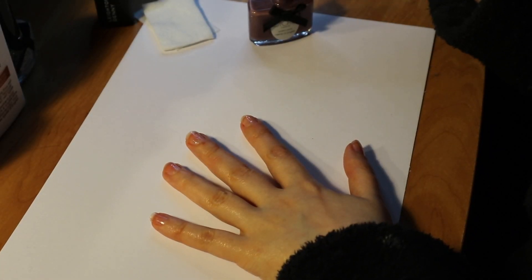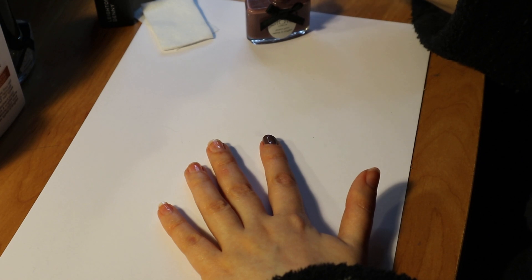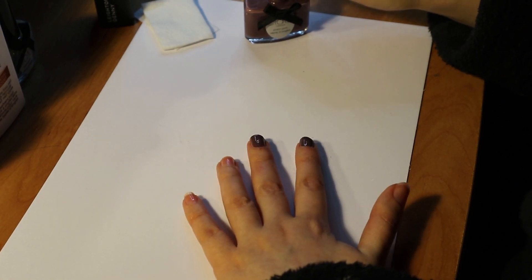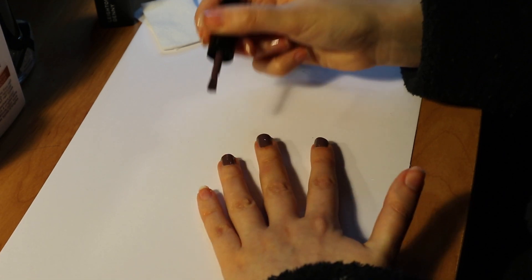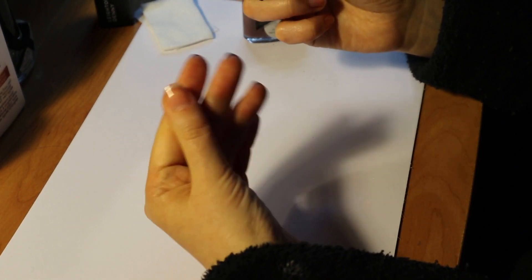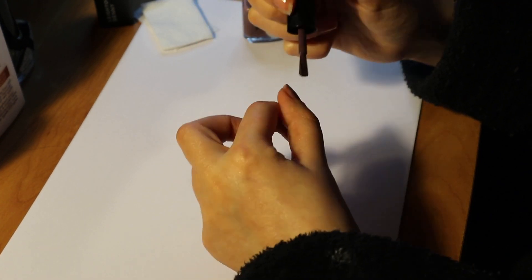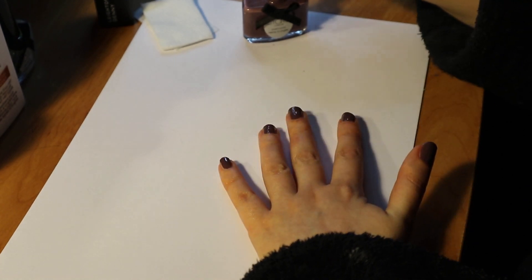I'm using a Siâte nail varnish in this tutorial. Siâte is one of my favourite nail varnishes — I picked up these colours in what I think was a Birchbox, or actually it was Pink Parcel. They do absolutely tons of colours, the formulas are really good, really long lasting, and I don't find them too drying. They are very buildable and you can get a really nice coverage.